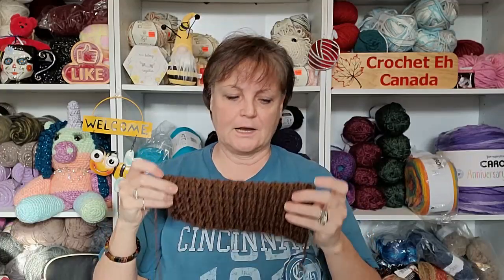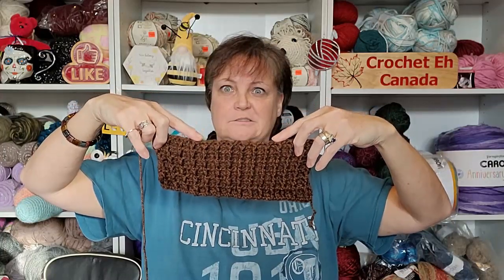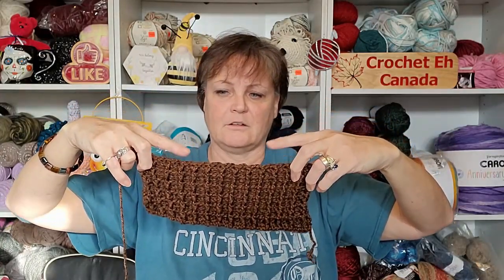So I'm going to do the waffle stitch up to as tall as I need it, then figure out how many stitches I need for a neck opening. Now that I'm thinking about it, it's going to be even harder than I thought.